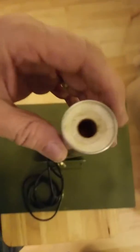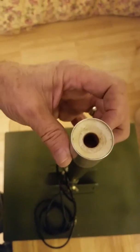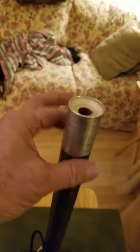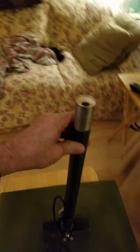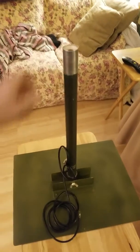Now, on these antennas, this is the center conductor coming off the wires, and the pole is the outer conductor. So the poles just stack up. I will do a video of the whole thing completely assembled and operating.